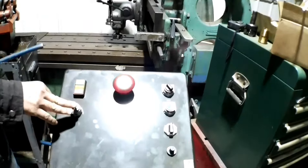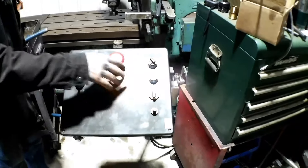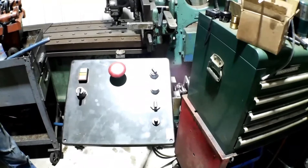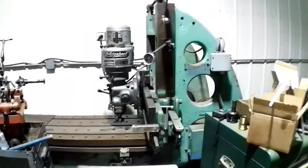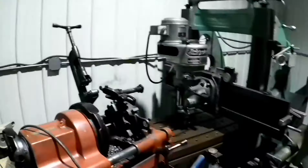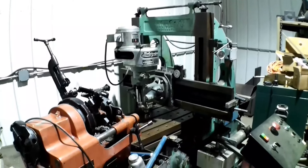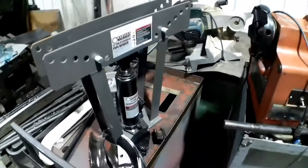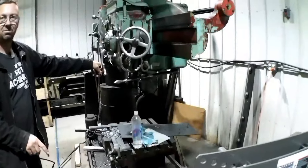I've got the Bridgeport control here for the head, and then this is all table drive, and then an emergency stop cuts all the power. I've got a pipe threading machine that I picked up cheap for the steam engine work I was doing, and a pipe bender from Harbor Freight which actually worked really well. My boiler inspector was very pleased with my pipes.